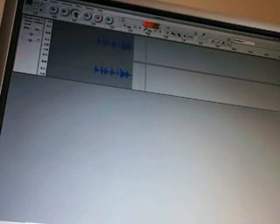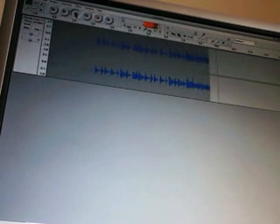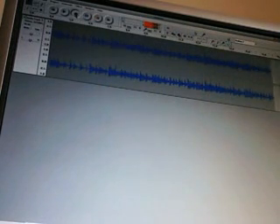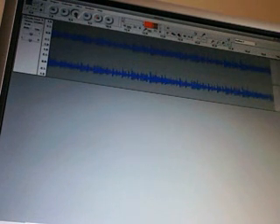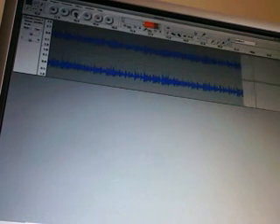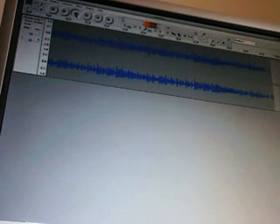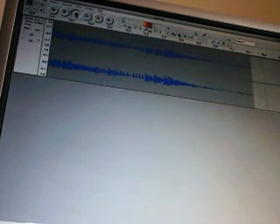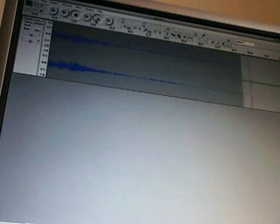Now we've got that done, all we need to do is hit record on Audacity and then hit play on the MPC. And as you can see that's all coming out nicely. It's recording as a stereo WAV file at 44.1kHz 16-bit stereo. You can change all of those features — this Audacity program will actually let you record in 32-bit. It's very good and it's free. So we'll just fade that out and stop the MPC.